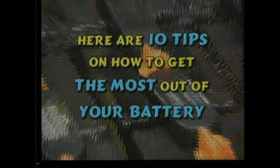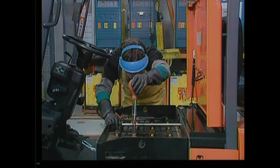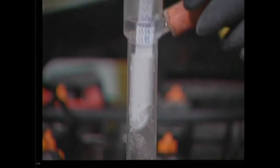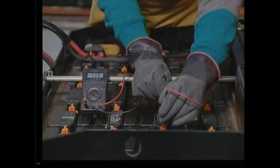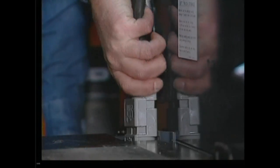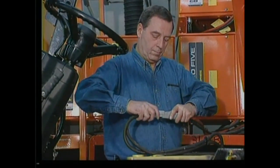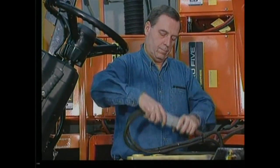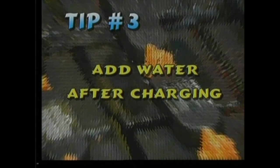Here are ten tips on how to get the most out of your battery. Follow the manufacturer's instructions — the life of a battery and your lift truck controls can be severely shortened by not following the manufacturer's instructions on charging and maintaining the battery. Inspect the connectors — a loose, cracked, or pitted connection can cause arcing or sparking. Don't use the connector as a switch; always shut off the charger when connecting or disconnecting the battery. Add water only after charging.